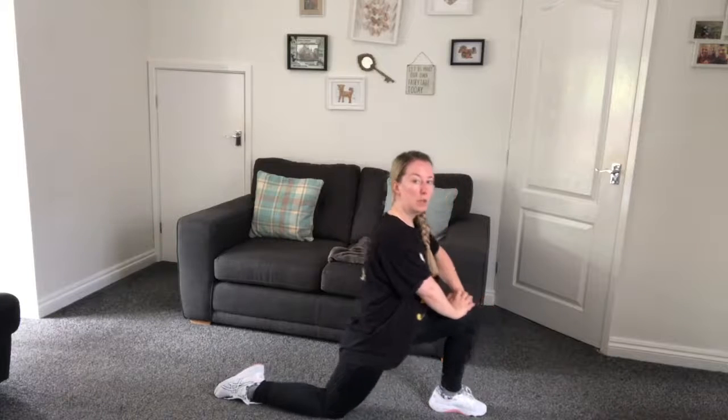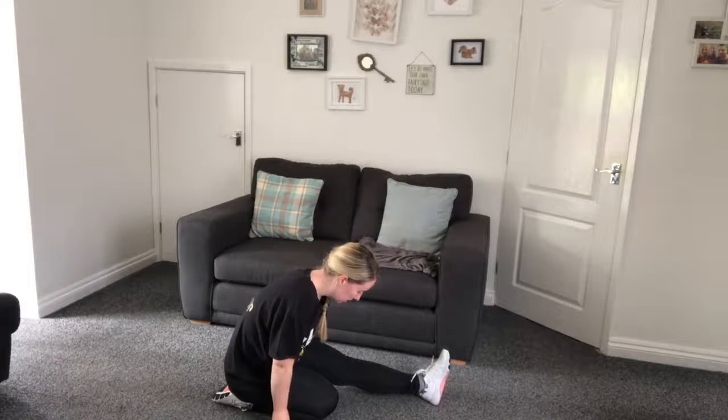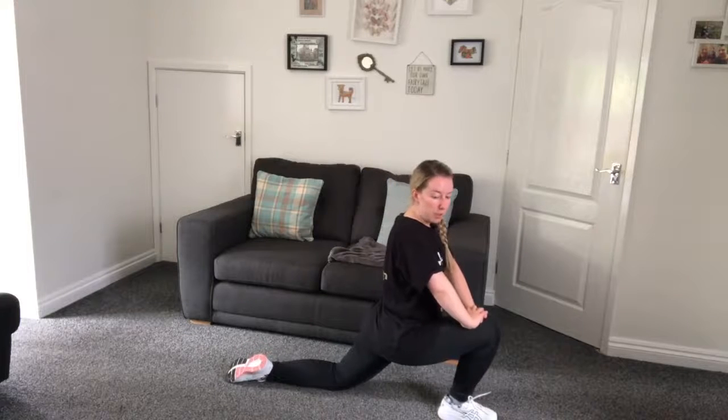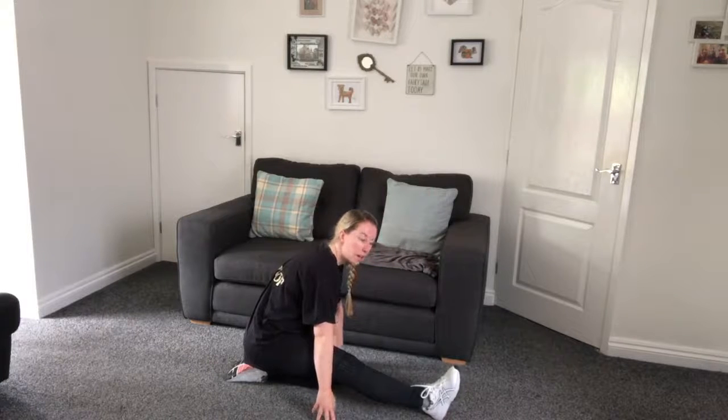We're just going to place the knee down like we're proposing and we're just pushing our weight forward, so just pushing forward so we feel that stretch down here in our hip flexors. Well done. I'm just going to bring it back so we stretch up that hamstring again. Well done. Swap over, push forward. Well done. Bring it back. Good job. Stand up, big bent knees, big stretch up and big breath in and out. One more - breathe in and out.